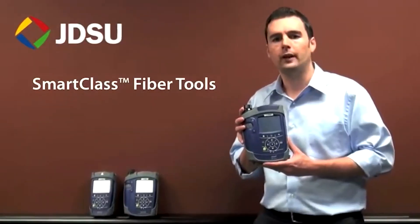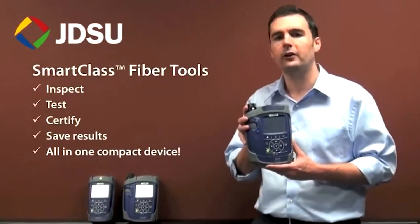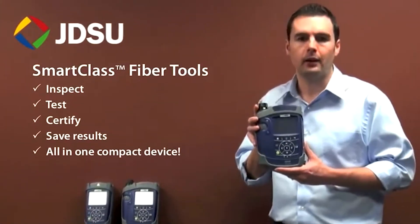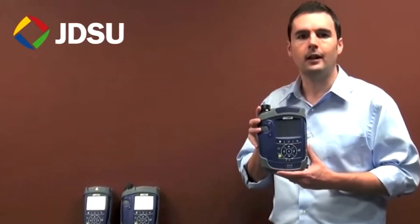SmartClass Fiber tools give technicians the ability to inspect, test, certify, and save results all in one compact device, making it easy for them to complete jobs correctly and on time, the first time. Let's take a closer look at the different tools in the SmartClass Fiber family.